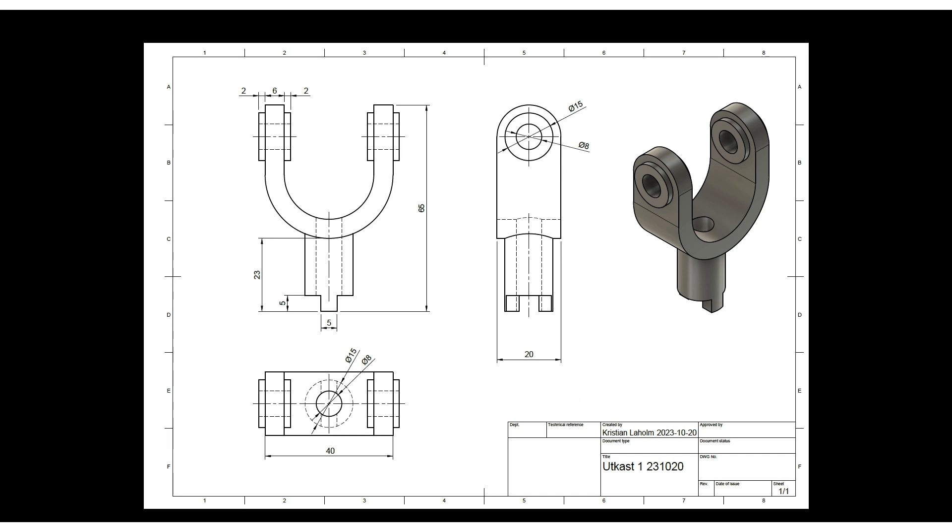I have a drawing here - let me full-screen this. If you want, you can do a screen capture and save it. There are multiple ways of doing this. It's a quite simple shape, like a fork shape - it has a U-shape here, we have a cylinder connecting, and some cutouts down here. I've done a really rough drawing. The measurements are things that are easy to measure in the real world.